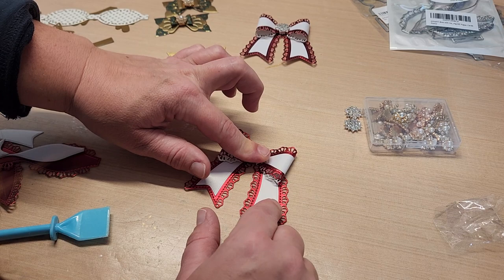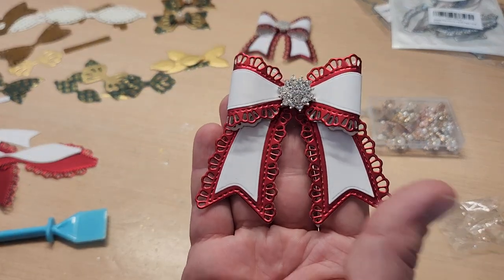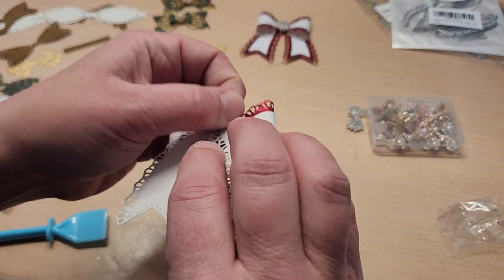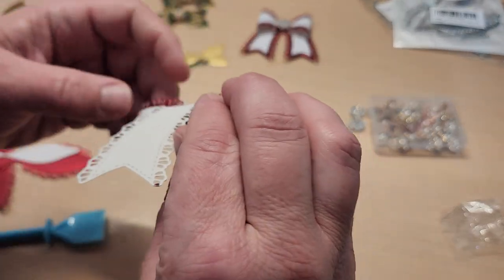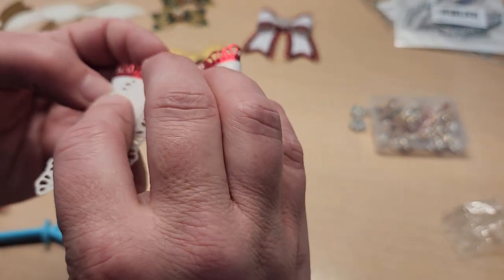There — isn't that pretty? Come on, that is so beautiful! The back was actually way nicer using hot glue. Note to self: put bows together with hot glue — it's nicer.